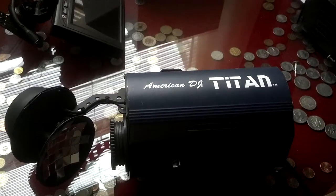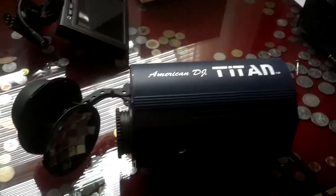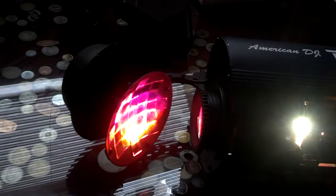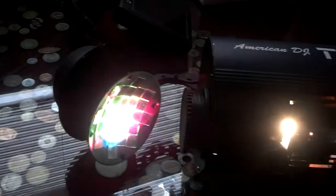Fun little toy today — the American DJ Titan. It's a dual operation unit: the middle position is down automatic, and the up position is sound-activated.